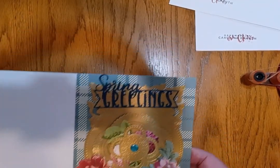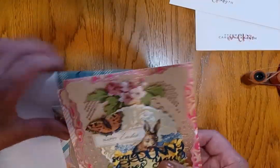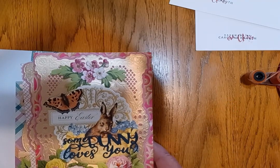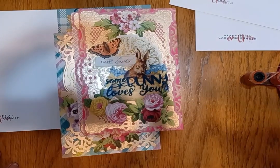I have a couple more to do. I hope you like this — something simple but definitely worth the effort to get a lot of cards done at one time and in the mail. See you next time!